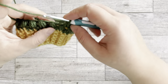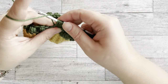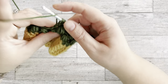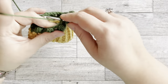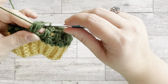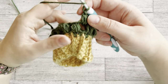Make sure you don't tighten the loops too much — pull them out a little longer so it's easier to pull through all those loops on the hook. Continue until you finish the row.